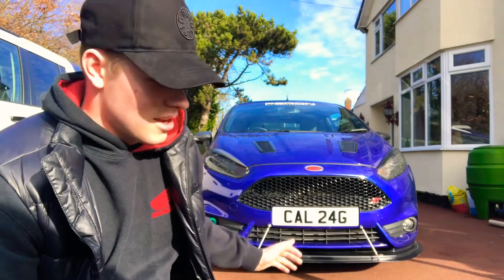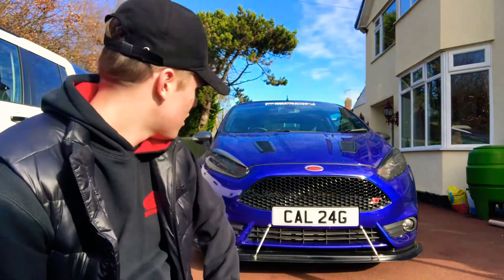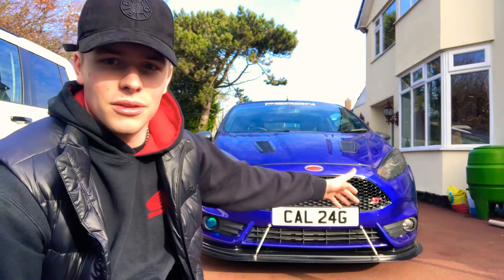Yeah, that looks way better than that side. I'm gonna try and put that one on better than this side but I doubt it'll happen. It's a nice day as well so you can see it clearly. That's enough rambling — I'm gonna get on to doing the other one.